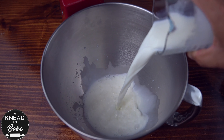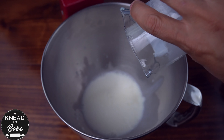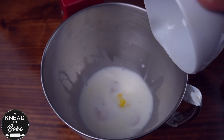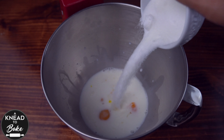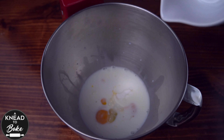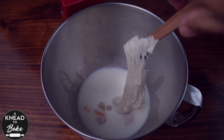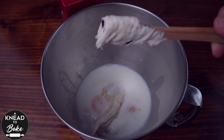Pour into a stand mixer 200 grams or three-quarter cups of milk, add 100 grams or two large eggs, 60 grams or half a cup of granulated sugar, and 100 grams or a third of a cup of sourdough starter at 50% hydration.